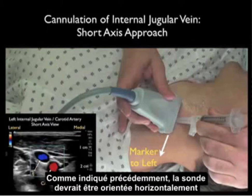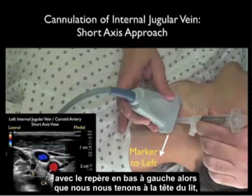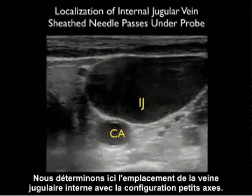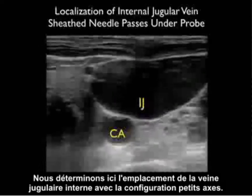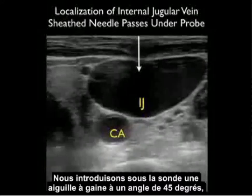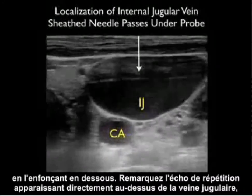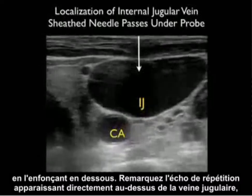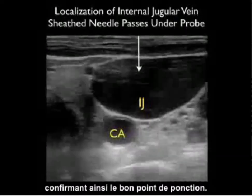As we discussed prior, the probe should be oriented in a side-to-side orientation with the marker down towards our left as we stand at the head of the bed, so it orients directly to the screen indicator dot which would be oriented towards the left of the ultrasound screen. Here we're localizing the internal jugular vein using this short axis configuration. We're coming in underneath the probe with the sheath needle at that 45 degree plane, pushing in underneath, and notice the ring-down artifact coming in directly on top of that internal jugular vein, telling us this is the correct puncture point.